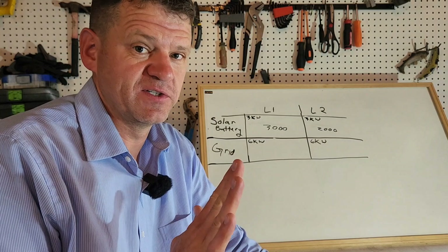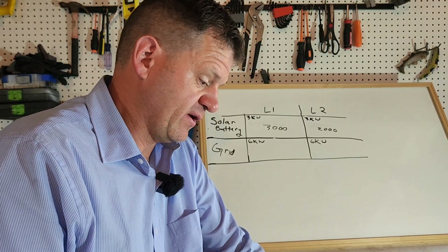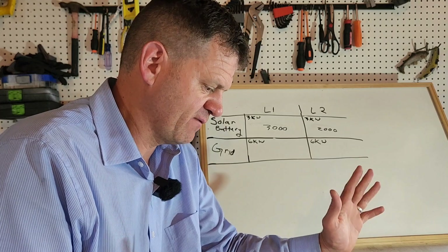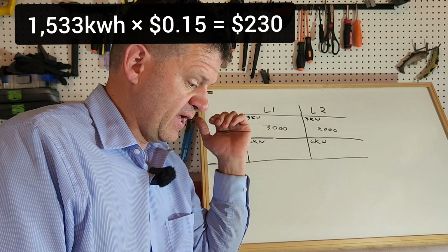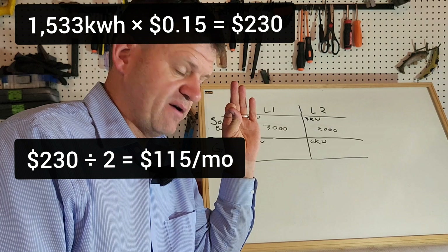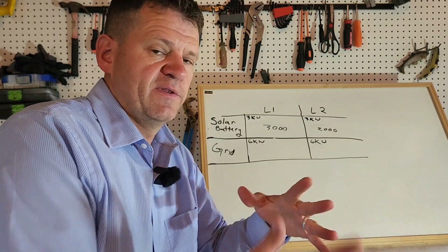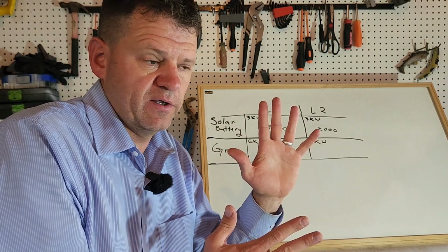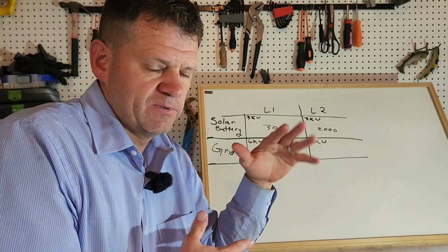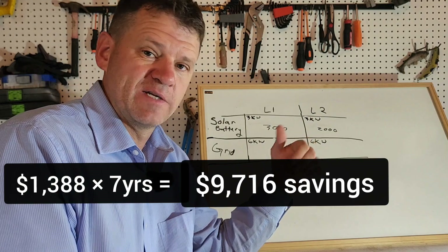Let's run some rough numbers on cost savings. We'll do a full analysis after a year, but right now the inverter has collected a total of 1,533 kilowatt hours, which comes out to $230 saved total. Divide that by two months — $115 per month savings. Times 12, that's $1,388 per year. If your system costs $10,000, at $1,388 per year you'll pay it off in roughly seven years — about the same return as historic stock market averages, but the stock market can't keep your lights on when the power goes out.